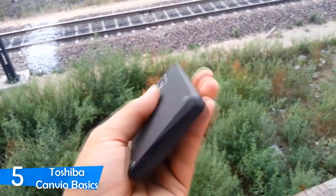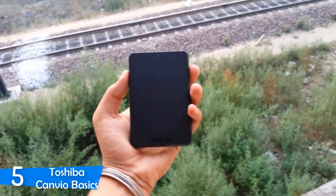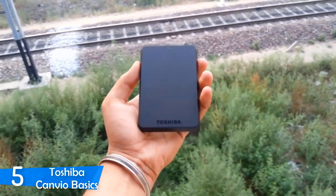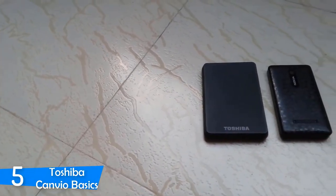There are plenty of better performing external hard drives than this one, but the Toshiba Canvio Basics comes at a very reasonable price. This one may not be the best, and I wouldn't recommend it for mass travel, but it still offers great performance and it's very cheap.